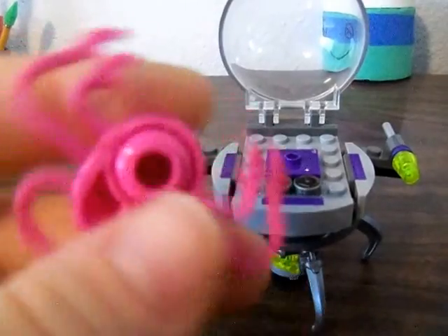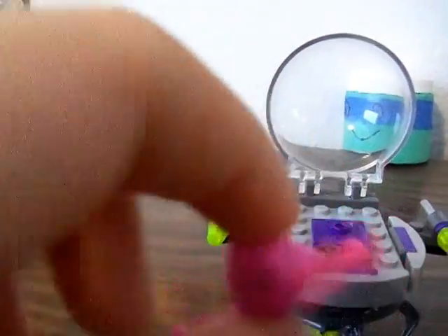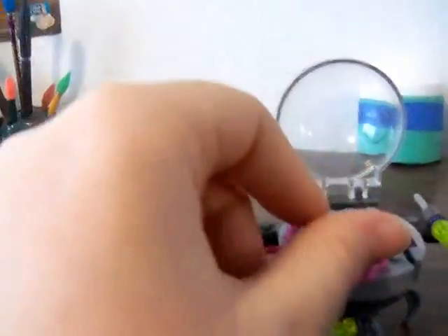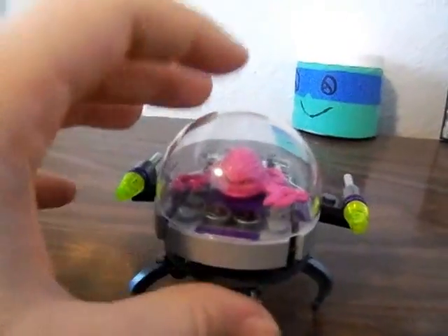Then next is Kraang. Kraang is a really cool — it has a minifigure head, and you just put it up there in that plastic piece. And he has six tentacles — not legs, I guess you would call them. He's really cool. He just goes up here like that, and then you can close it — he's like that.